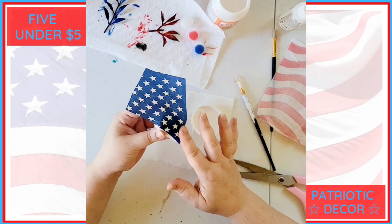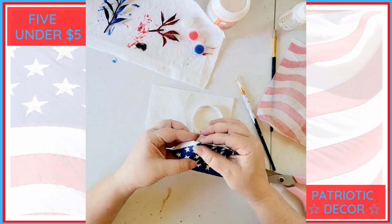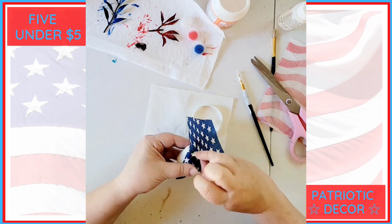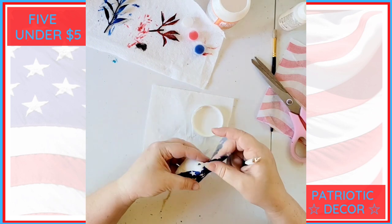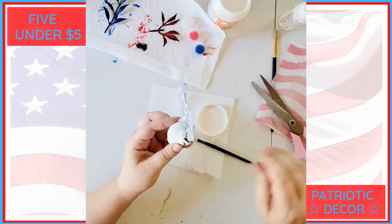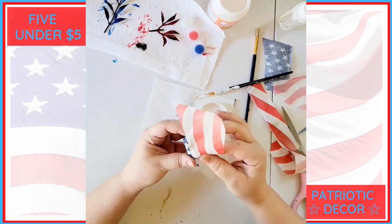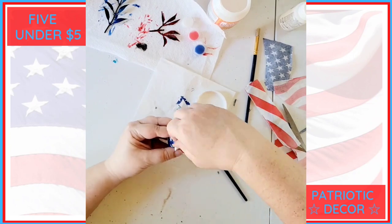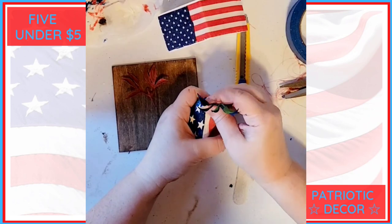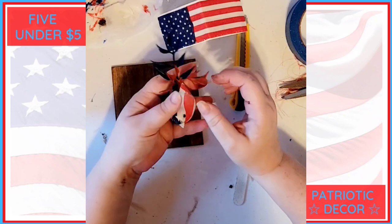Then I applied mod podge on the bird and started applying the napkins. Most of my videos are sped up but this one is really sped up — this is tedious and it takes time. With the eyes I had to cut a little hole and put the paper around the eye, and then you sort of have to slice it and put it under the beak. I did stars on one side and stripes on the other. Once I had the napkins applied I did a really good coat of mod podge over the top of the entire bird. Finally I added his tail back in with a dab of hot glue just to make sure it wasn't going to go anywhere.